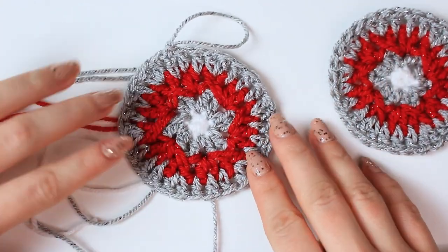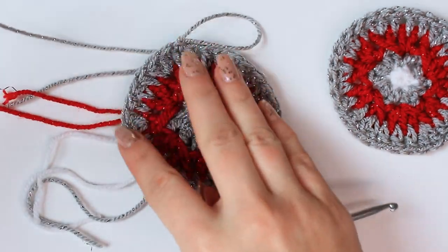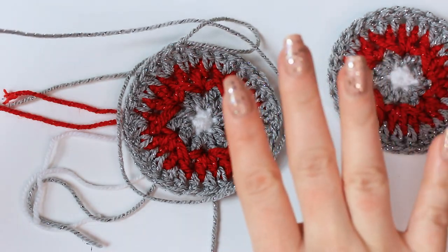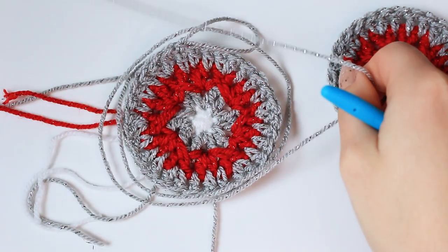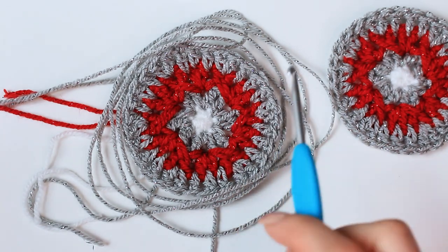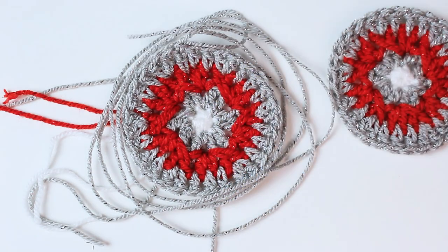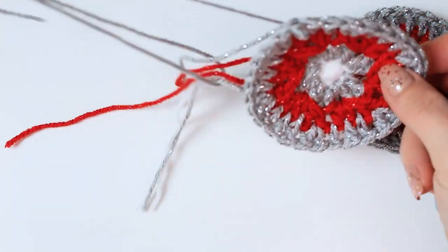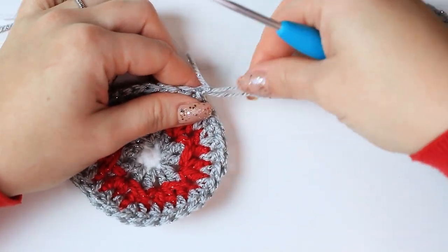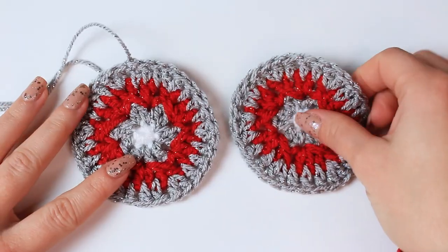Make a second circle. For this one, leave enough yarn for the sewing — wrap the current yarn around the circle three or four times to make sure you have enough. I'll do four: one, two, three, and four. That's going to give you enough yarn to sew both circles together around the bubble. Cut off this yarn for the second circle, chain one, and fasten off. Weave in all of the yarns at the back.